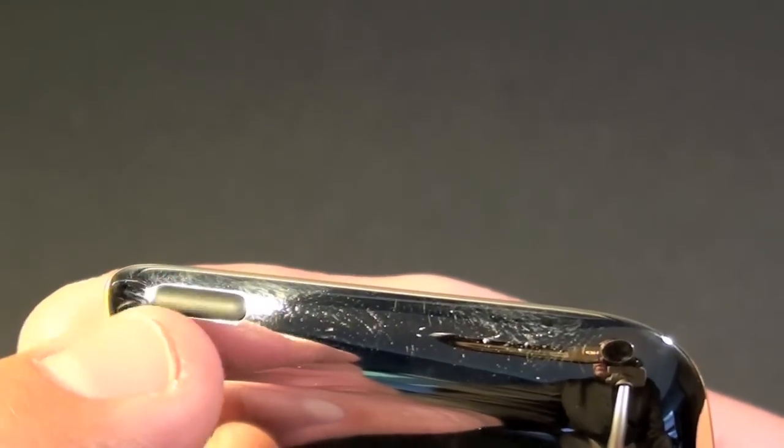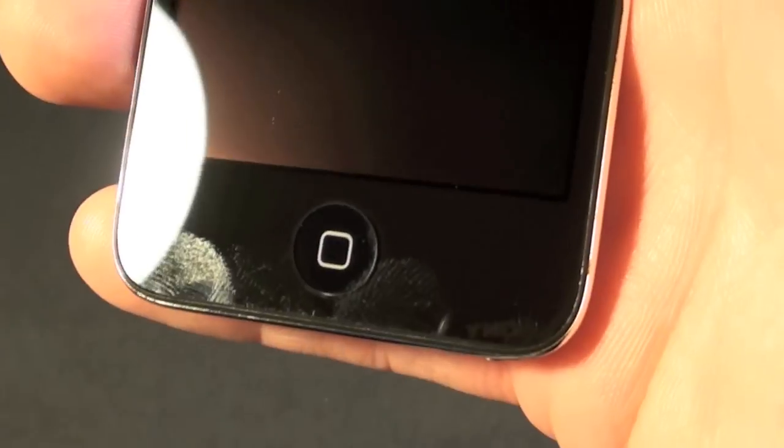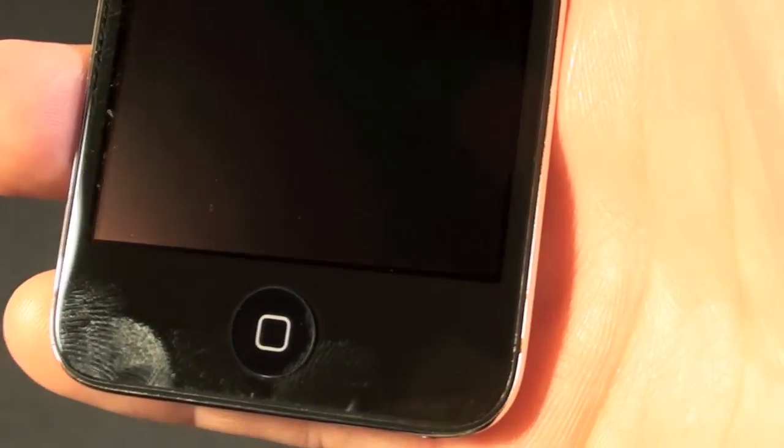On the back we have the sleep/wake button and on the side we have the volume controls. On the front we have the home button and the VGA FaceTime camera.